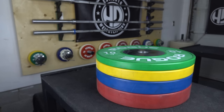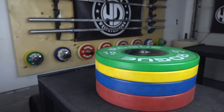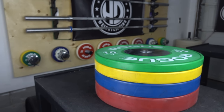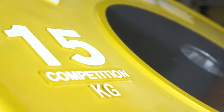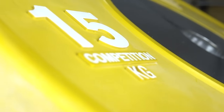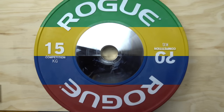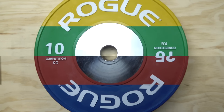The last feature I'm going to talk about is the weight tolerance. With the Rogue plates they have a plus or minus 15 grams, or 0.5 ounces, of the stated weight. This is very important for high-level competition, especially when world records are on the line. For someone like myself as a casual to amateur lifter 15 grams isn't critical, but if your training is very specific to certain weights it's definitely something important.